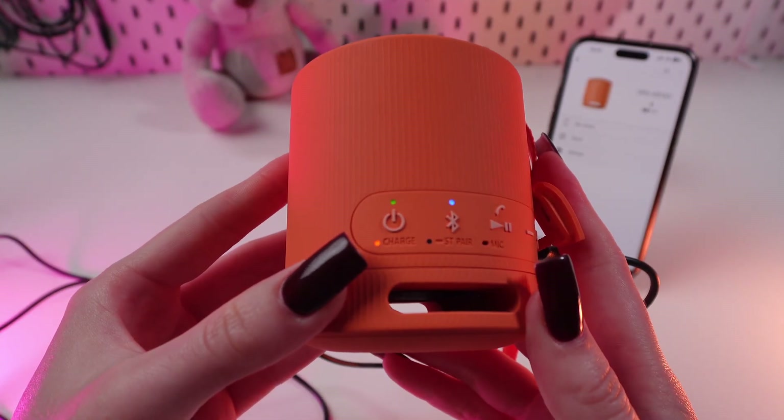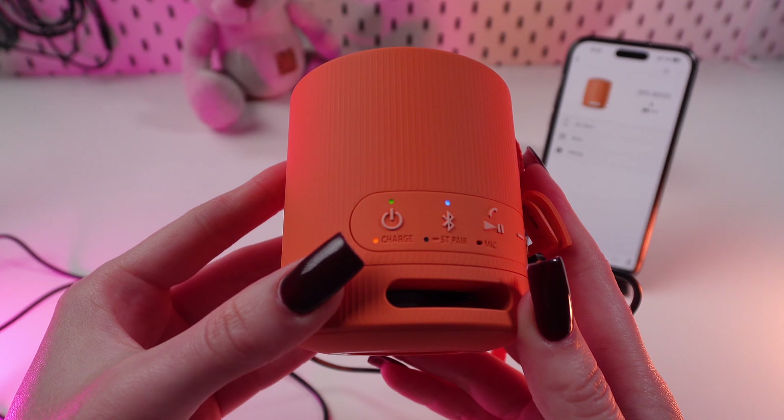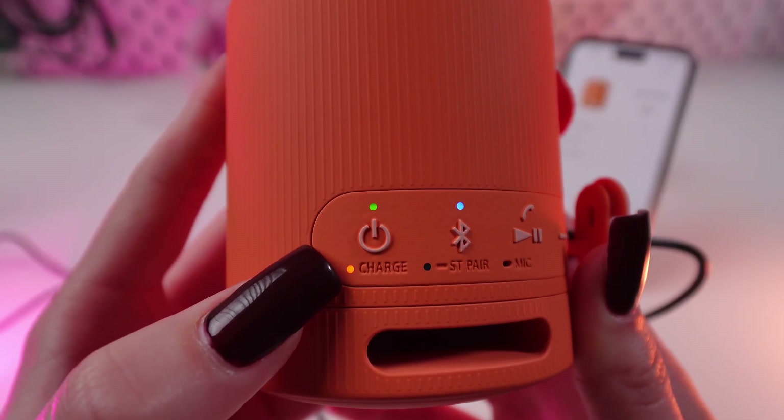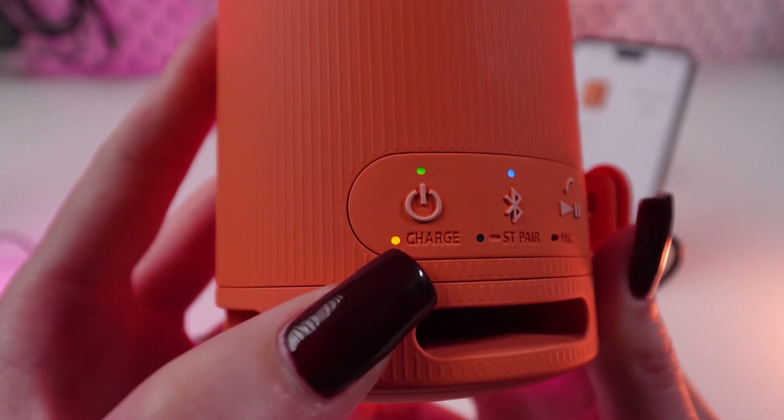It takes approximately four and a half hours to charge the speaker from 0% to 100%. When you have a fully charged battery, this indicator will stop blinking.